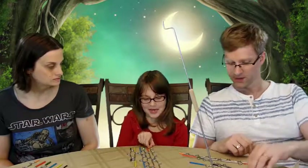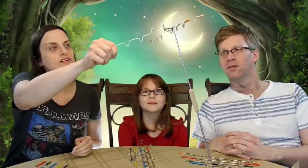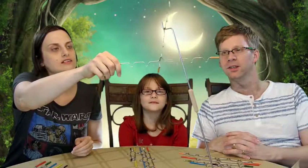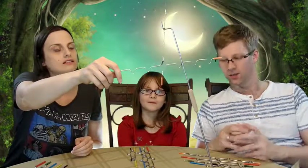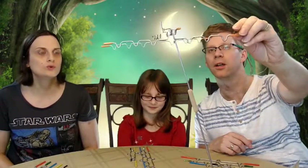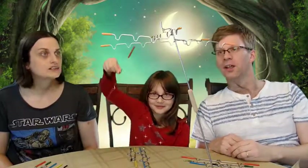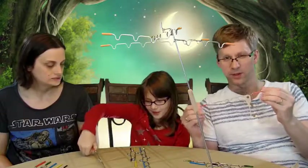We're all set up and Jennifer is going to go first. The first one is easy. There's a very good lesson in learning how to balance things and you have to know when to kind of let go. As they get smaller you get fewer and fewer notches on them.